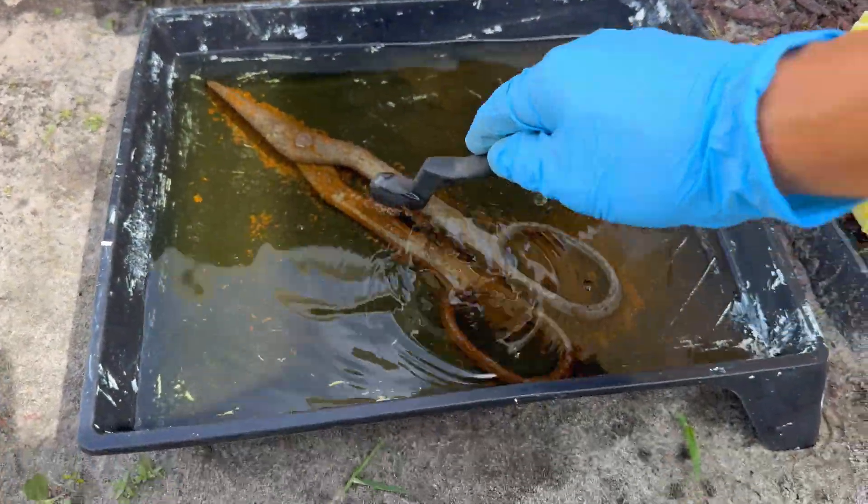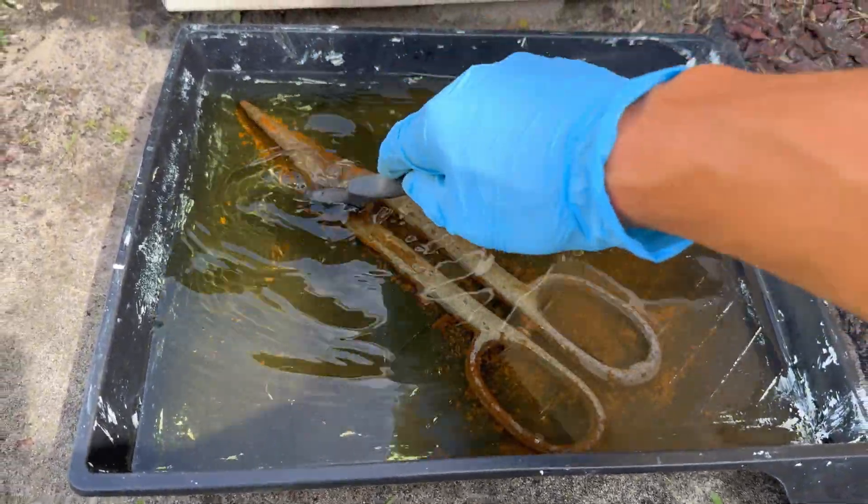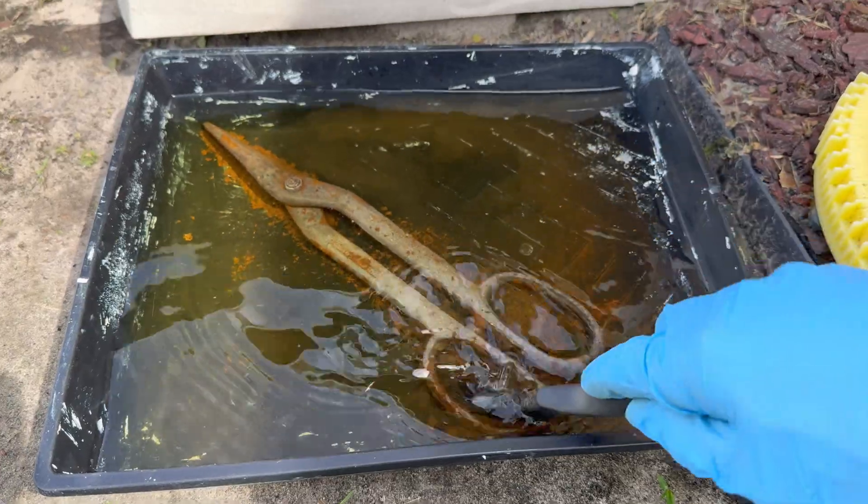I'm just scrubbing it now after letting it sit a little bit longer, and all that corrosion and rust just falls right off. This is pretty satisfying right here.